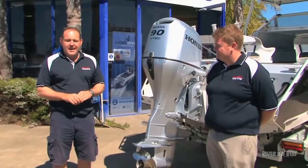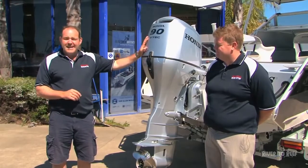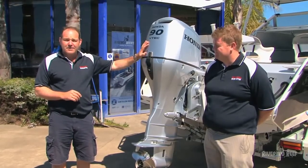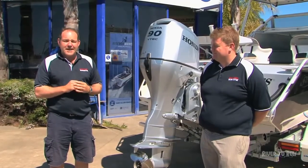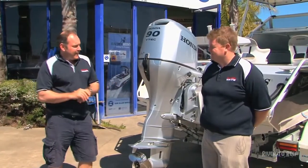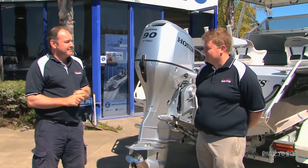Hi, I'm Andrew Wenzel from Honda Australia and we're here today to talk about the BF90, which is the best 90 in its class. It's also backed by the Honda Australia five-year warranty. I also have Luke Kirkby-Clark here, who's our technical officer. Luke, explain how the five-year warranty works and what the service intervals are on the BF90.